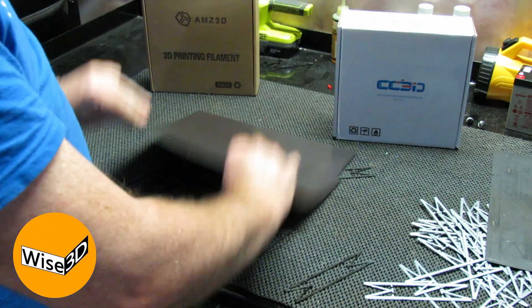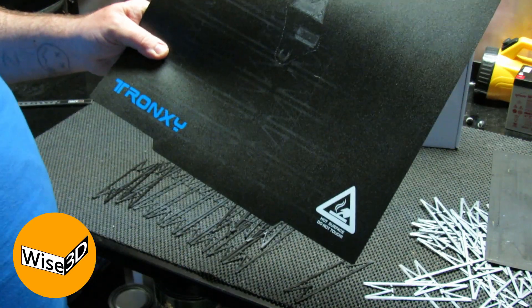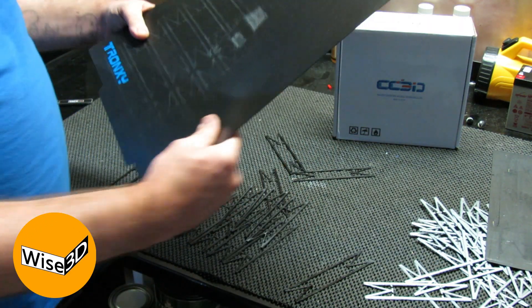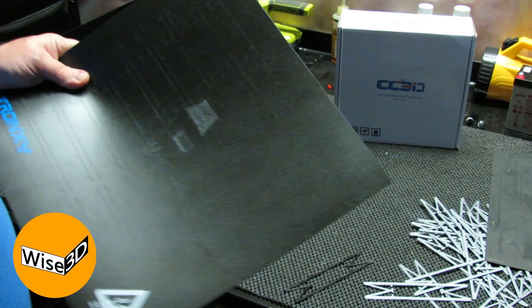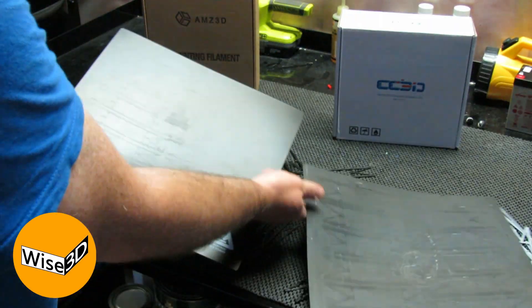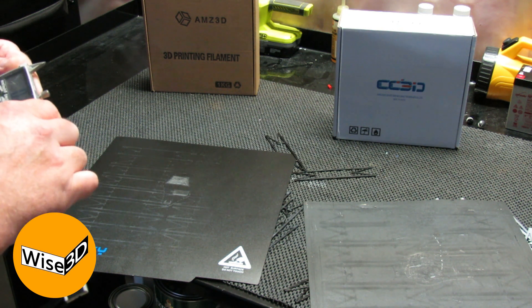I actually bought this because I wanted another Creality one but couldn't find any ANET branded products, which I thought would have been cool on my ANET printer. So I thought I'd give this one a go. It's a little bit bigger — 330 millimeters — which is actually too big to fit on the CR10, but it fits on the A8 Plus nicely. It does seem a little bit smoother and shinier.